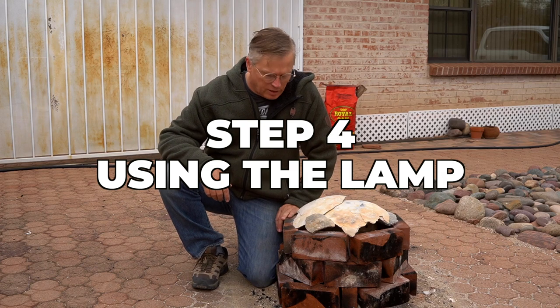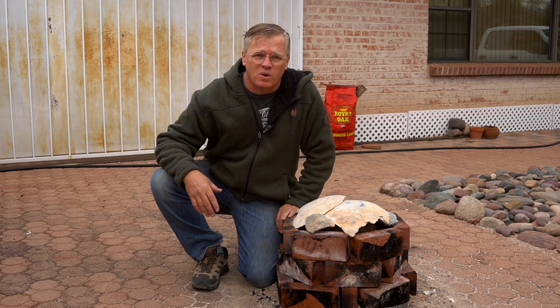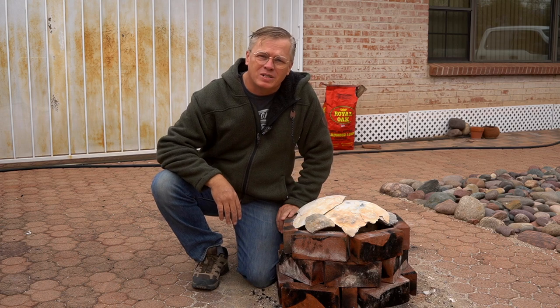I waited till morning to open this kiln up, and it wasn't easy — I wanted to open it last night and see how everything came out, but I also wanted to do it on camera. And I know if I'd filmed it last night, you wouldn't have seen much. So let's open this up and see how the pots did.